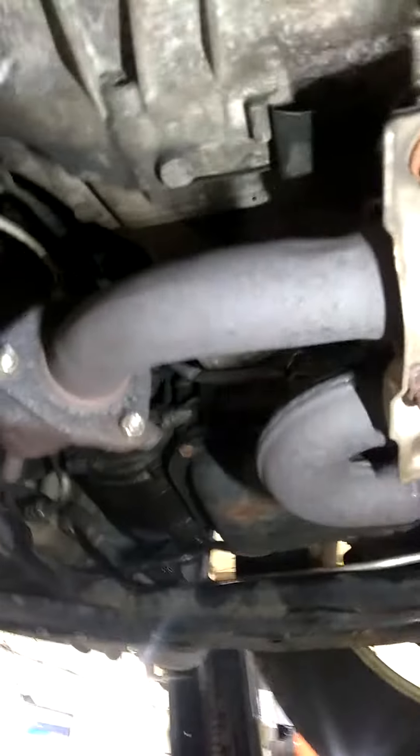We're keeping the catalytic converter and the front sections that are still perfectly fine. You do not have to replace the whole front pipe assembly if your flex pipes are bad. You're talking about a 50% savings by coming to Meineke Cinnaminson to have your exhaust work done.